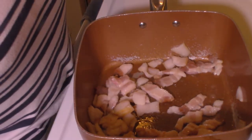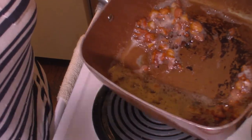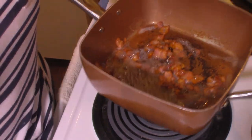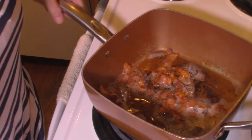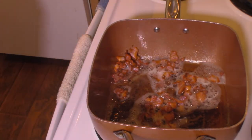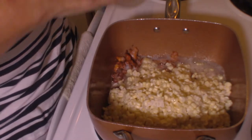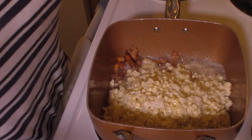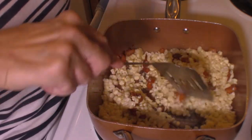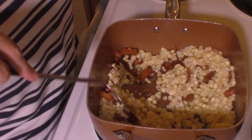When this gets brown and crispy I'll move on to the next step. My bacon has gotten brown and crispy, and I did pour off some of the grease because it made more than I really wanted — I'll save that for another time. Now I'm going to grab our corn and pour it into the skillet. We're just going to fry this corn until it gets done. There are a few silks in there but that's okay — it won't hurt a thing.